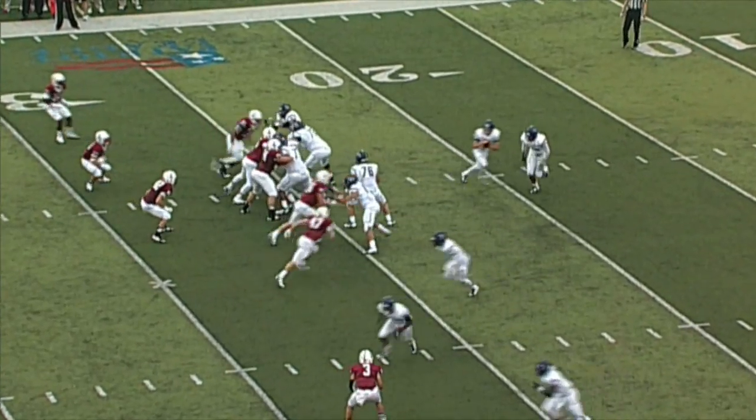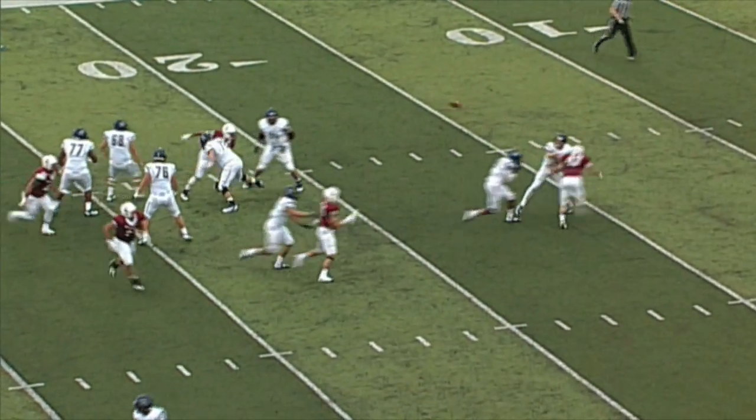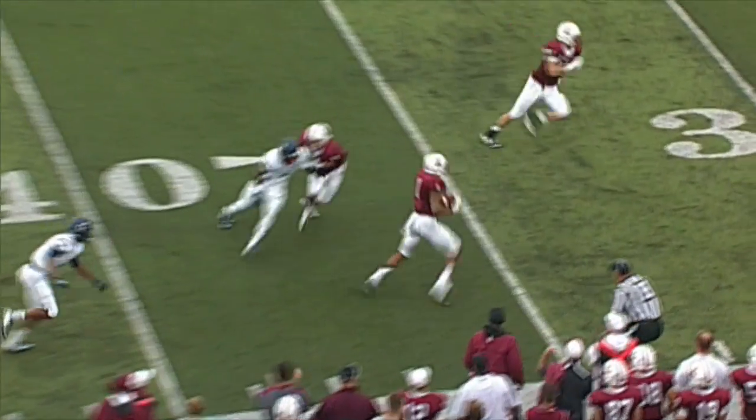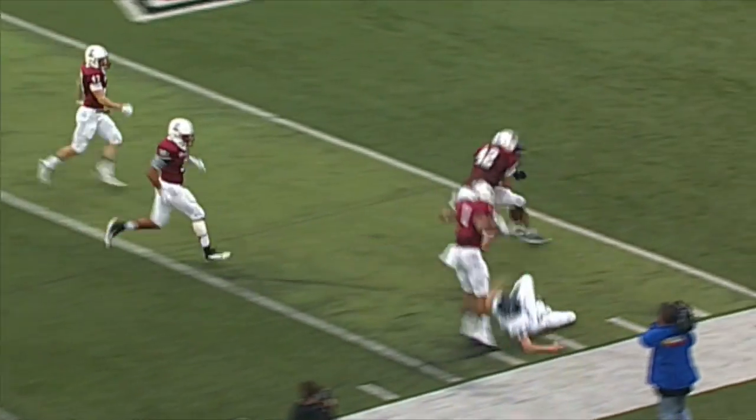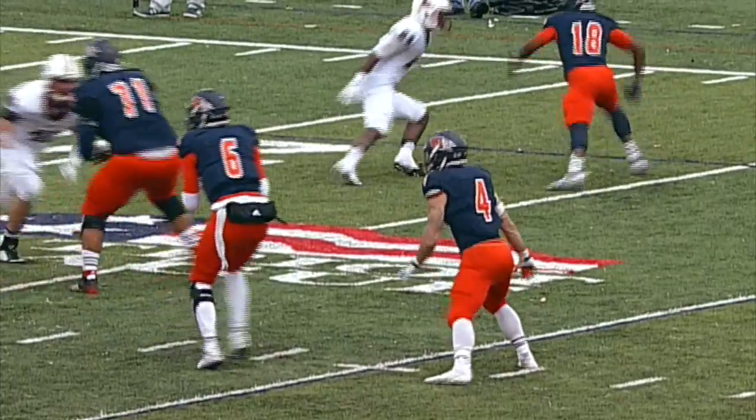If the quarterback goes back into a five-step drop, you get into your pedal, you get position on your receiver, whether it's going to be inside or outside. So whether you're in zone or man, if you're in man coverage, you got to have leverage.